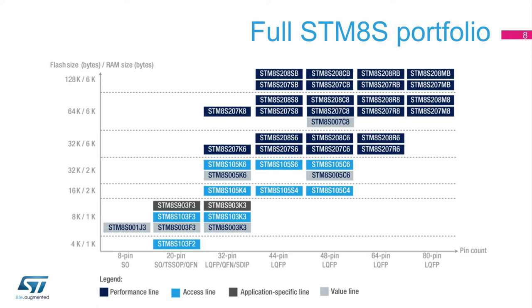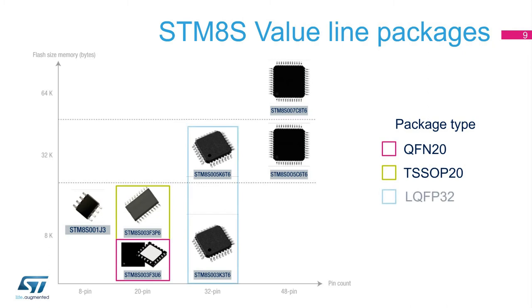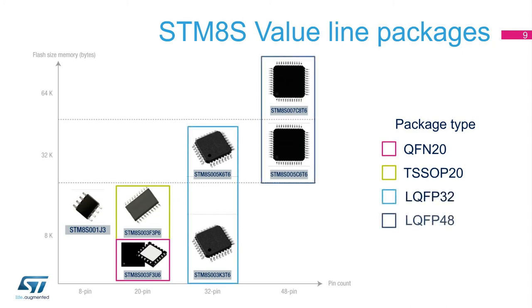The different devices in this new line complement the existing families with upward and downward compatibility in terms of memory size and pin count. You can thus easily upgrade or downgrade your design within the same family at a minimum of cost. The STM-8S Value Line is available with different packages, having from 20 to 48 pins, and now expanding to an 8-pin SO package to offer more possibilities.